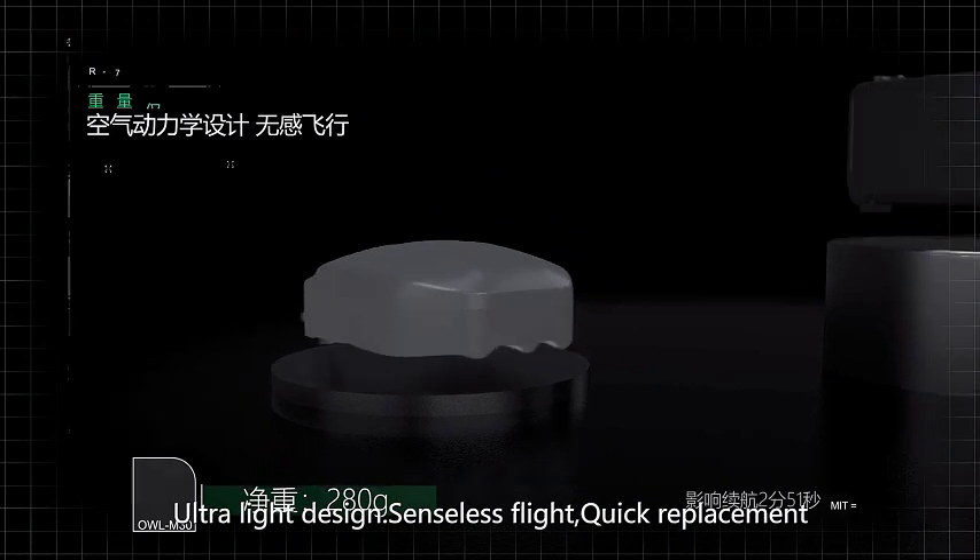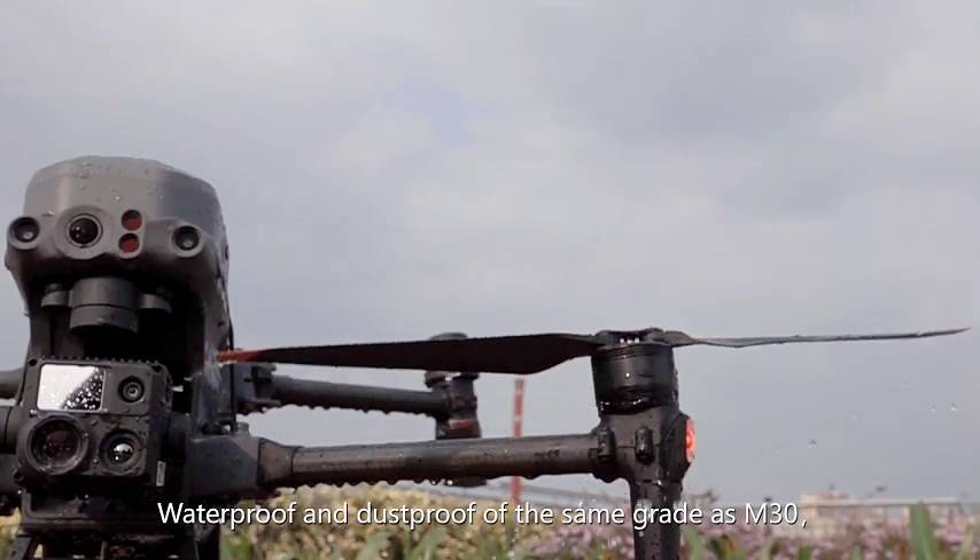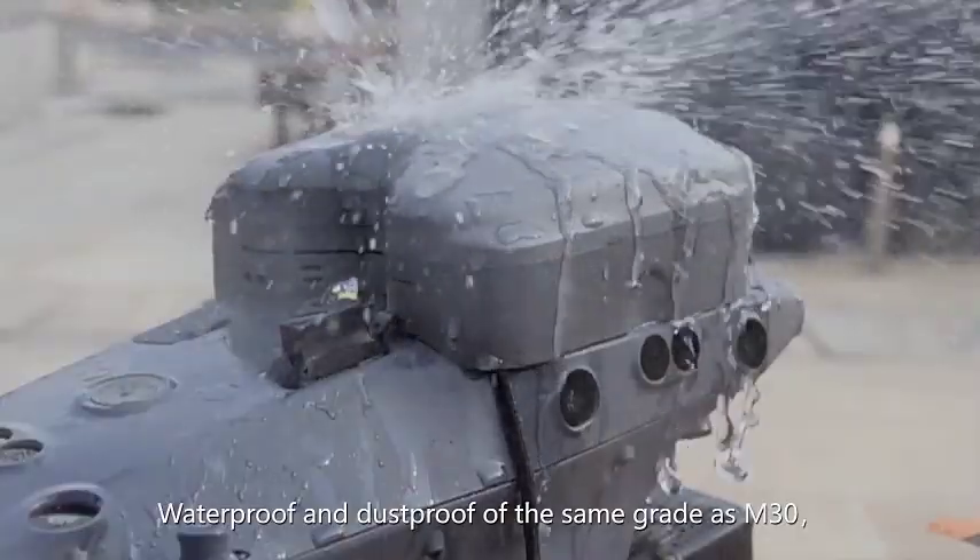Key features include ultralight design, sensorless flight, quick replacement, and waterproof and dustproof rating of the same grade as the M30.